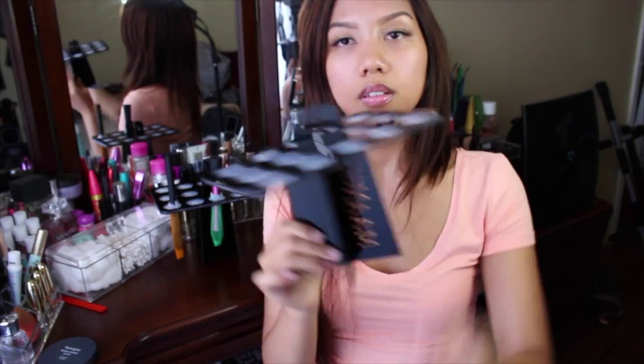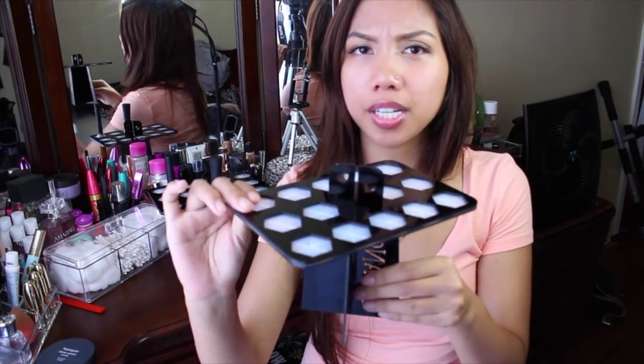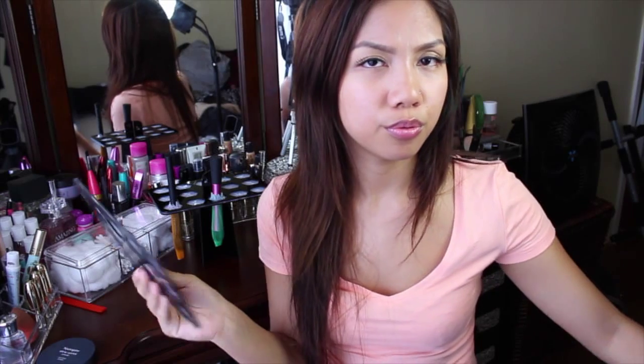I'm going to show you guys how you set this up. There are these two pieces — like that, and like that. So this is how it looks. If you are done, just take it out and shove it into whatever drawer you want.